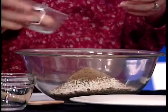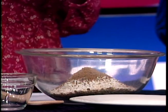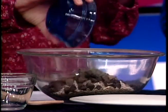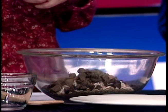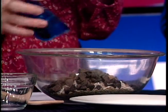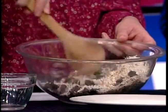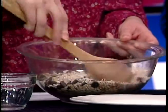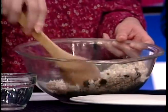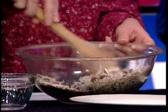Then we have about half a cup of dark chocolate, which is going to add some sweetness. And then we have a tablespoon of chia seeds. I'm going to mix all these dry ingredients together first, and then we're going to start adding the wet ingredients — it just makes everything more evenly combined.